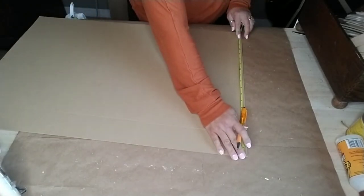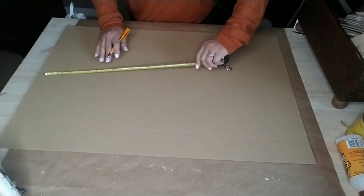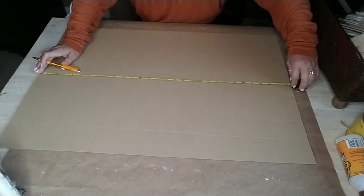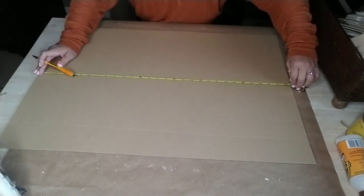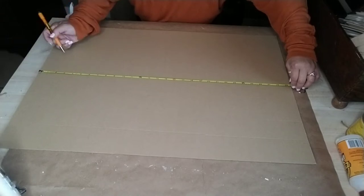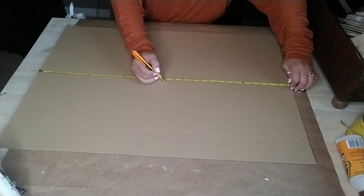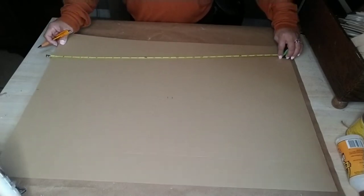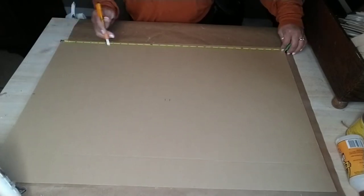First I measured out the center of my backing, then I drew lines to make four squares on the cardboard. The reason I did this was to find out where the center was so I could start my design from the center, and also to give me a guide of where each side was and how many painter sticks I needed per side.